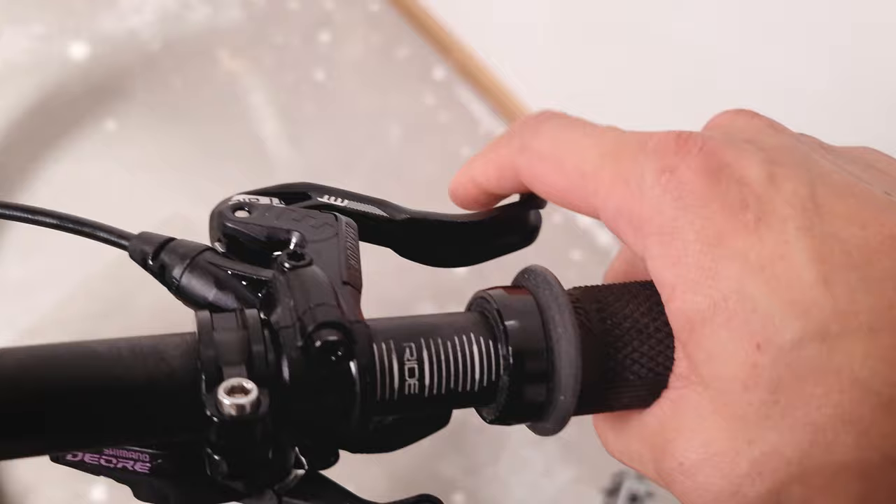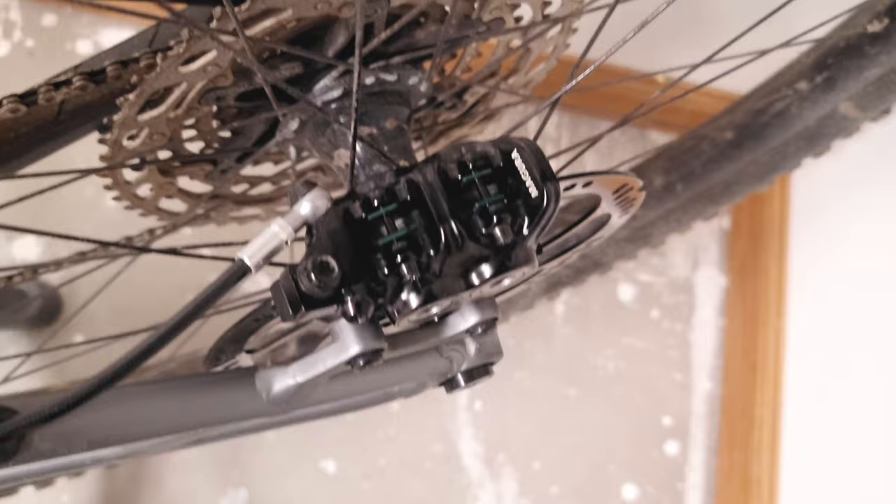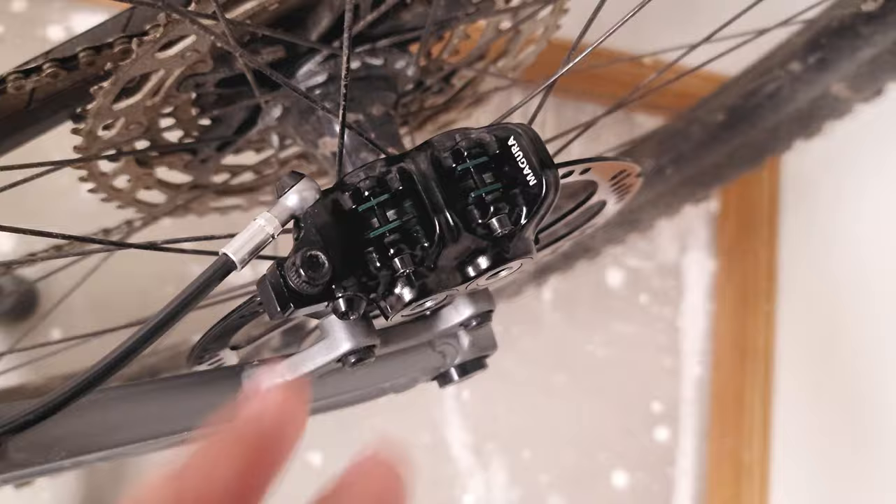Let's test it. Look at that — nice and tight. This method also happens to give the same effect as overfilling the system, except it's less tedious and you don't have to deal with the oil. If you just want to shorten your bite point, just do that trick and you should be good to go for like a month or so before you need to do it again — sometimes even longer.